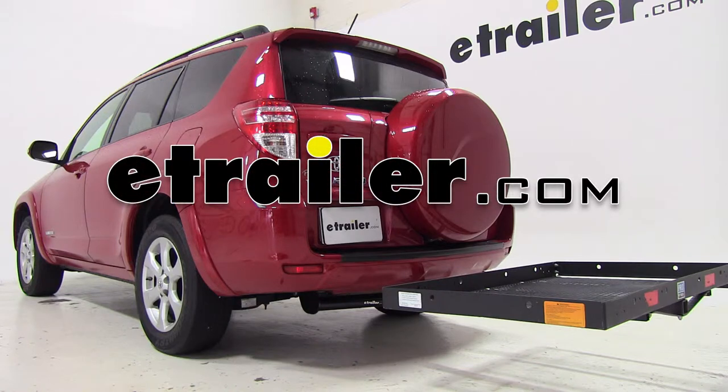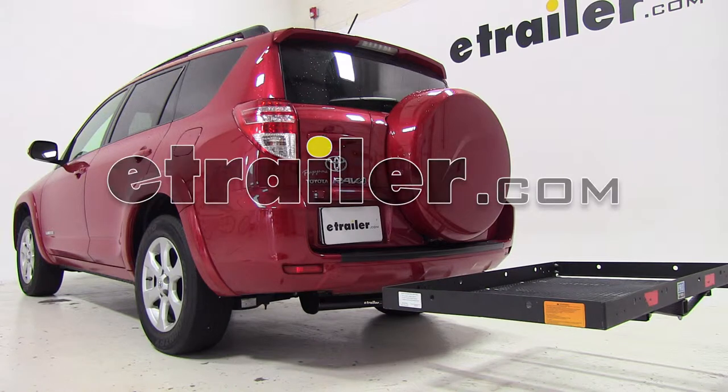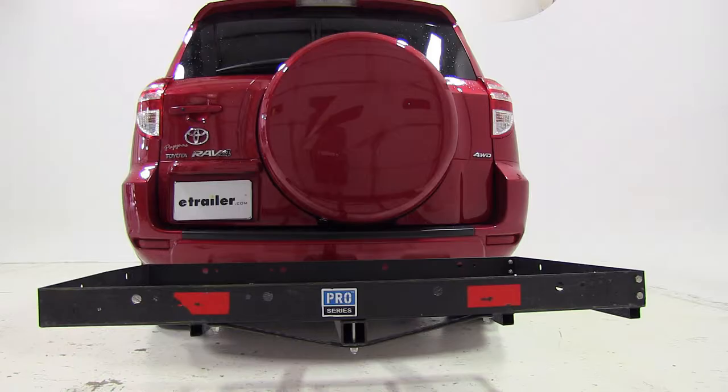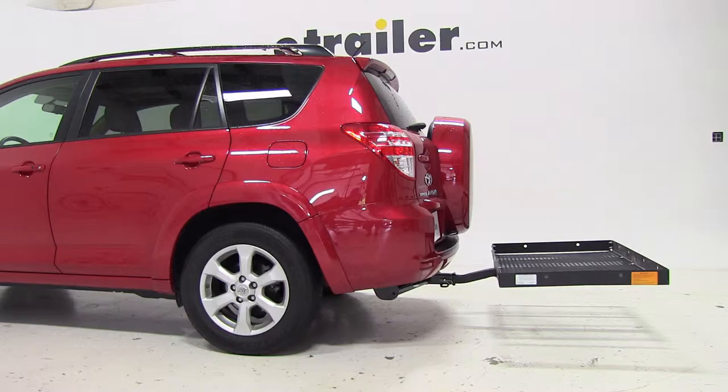Today on our 2010 Toyota RAV4, we're going to be test fitting the 31x47 Pro Series Cargo Carrier. It's designed for use in 2-inch hitches, it offers a 400-pound weight capacity, and its part number is PS1040100.